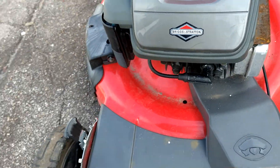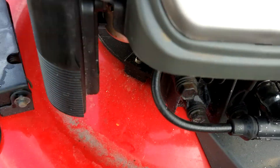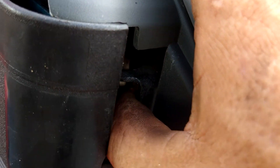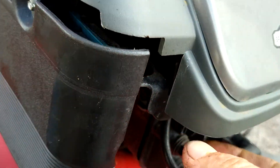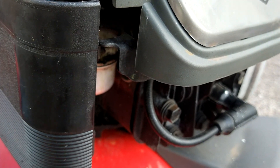Most people don't know that there's actually an adjustment on these carburetors. It's a bit of a pain in the butt to get to. It is underneath this cover right here. I'm going to lift it up a little bit — let me turn the flashlight on.